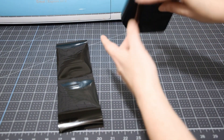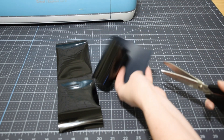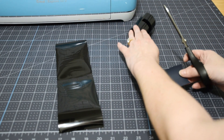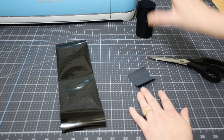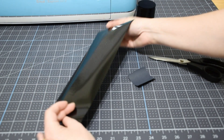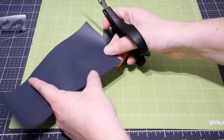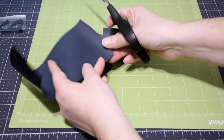Now we can cut away the excess vinyl from the design. There's a lot of vinyl left that you can save for another project - you can put these away in binders or little drawers and label them so everything is where it belongs. We're going to work on weeding, which is removing the excess vinyl from the design. Because these letters are going to be applied individually, I'm going to cut them into individual letters and weed them.